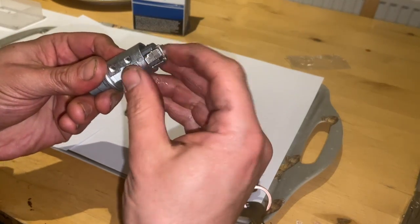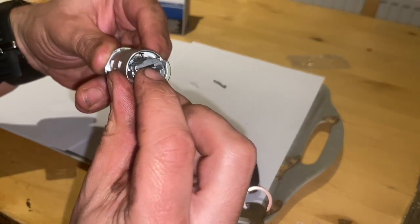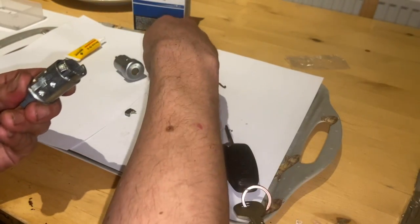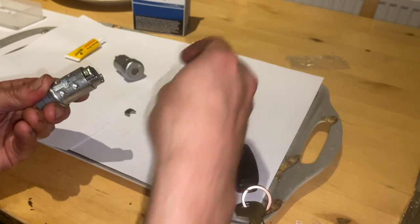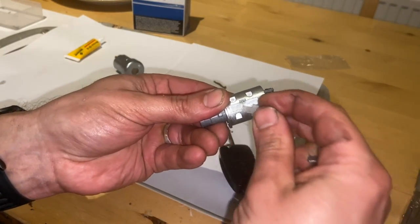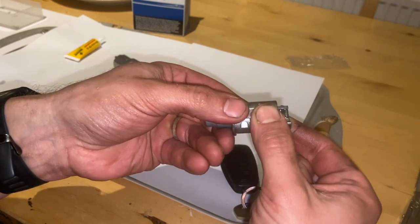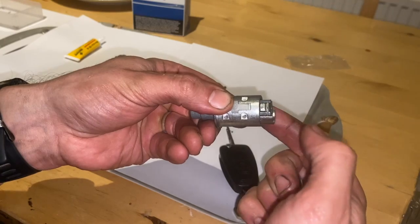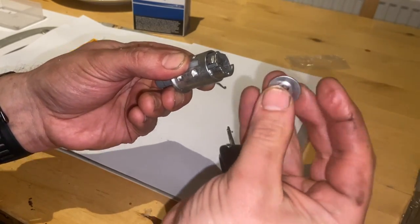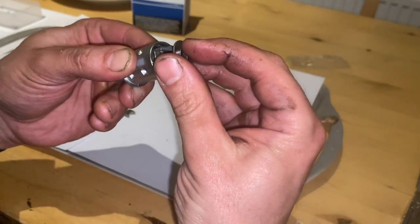At this stage you need to try and keep it fairly still while you do this. This is the little spring there for the key cover. Then I need to turn it over and just sit that plastic tab in there — it's just a bit delicate to hold everything together while you do it. Now you've got your key entry cover that just gently sits on the top there.